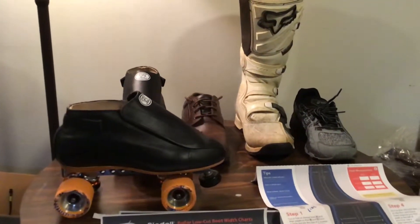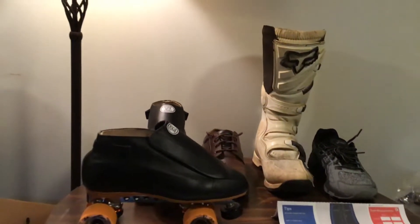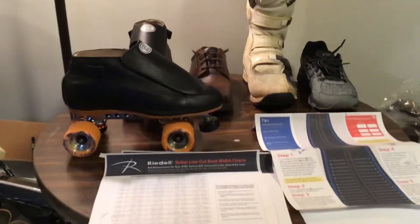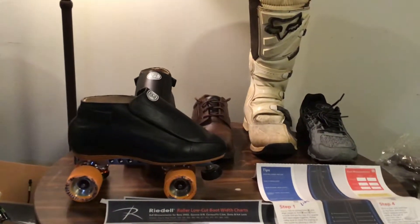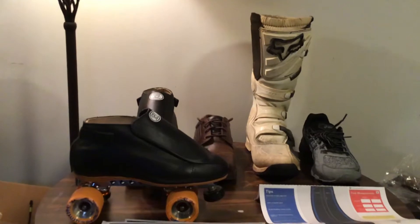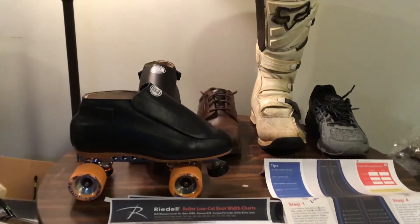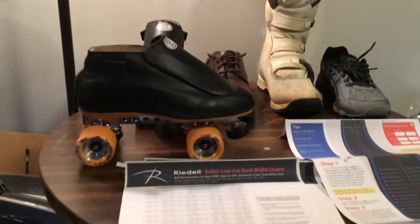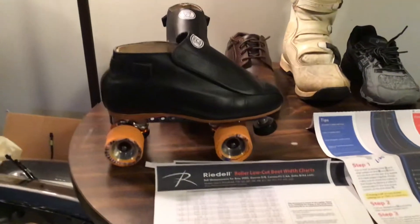I was judging off this guy's sneakers that I would be right around the same size as him, maybe a half size bigger. I currently had an older set of Carrera Skates and they were a size 10 and they were really tight. After watching this video I figured maybe the size has changed over time and I do need a smaller size. I did more research because I wanted to be sure, and if you go to Riedell's site and print out these papers, this is a nice size chart.